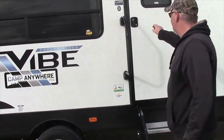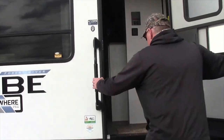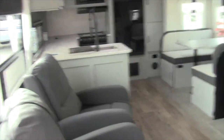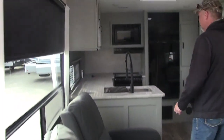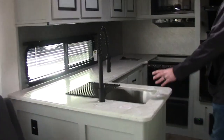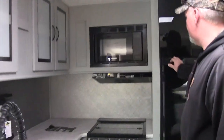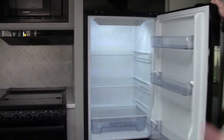We're going to go on inside. Don't forget to follow us on YouTube. This particular unit is a rear kitchen. It has two recliner chairs, wrap-around cabinetry space, a deep stainless sink, and a huge refrigerator. This is actually running off the solar panels right now.